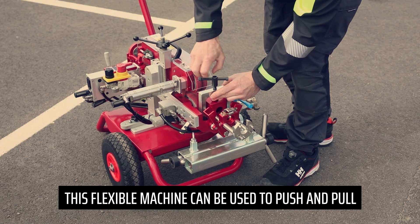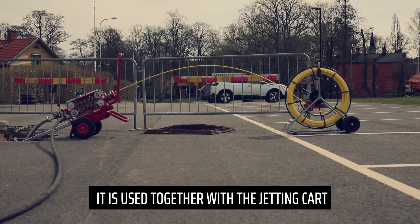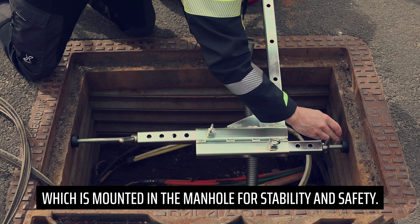This flexible machine can be used to push and pull a fiberglass rod through the duct. It is used together with the jetting cart, which is mounted in the manhole for stability and safety.